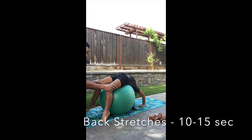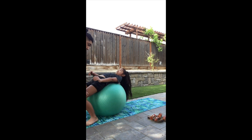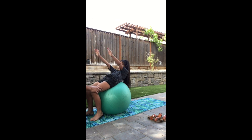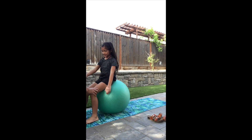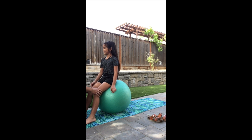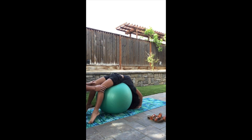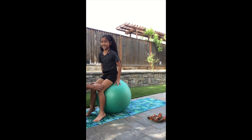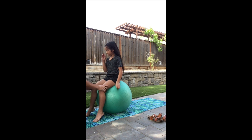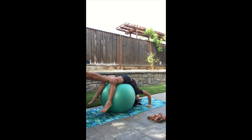Next up, we get into some back stretches. The instructions are to keep the feet on the ground and challenge the student to touch the mat with their hands. Depending on the student's ability level, you can stretch for as long as 10 to 15 seconds, whatever they are comfortable with. As the instructor, it's best to hold the knees to make sure they're balanced and don't fall off the ball. You could assist them with resetting to the top by pulling their knees toward you or pulling their hands, whatever the student's comfortable with.